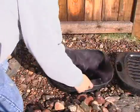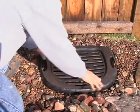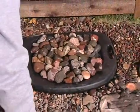Insert the fine debris net into the downspout filter and place the lid on top. Cover the surface with a thin layer of large, decorative gravel to help blend the filter into the landscape.